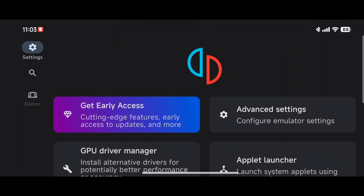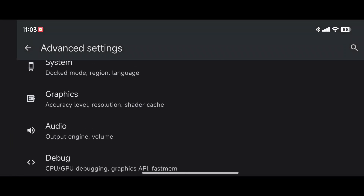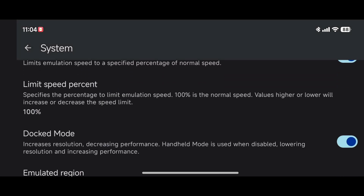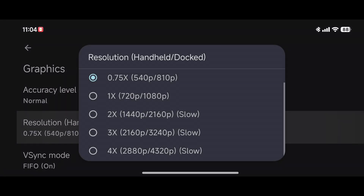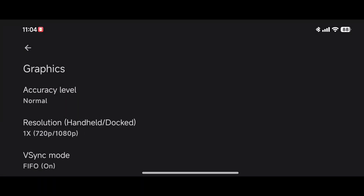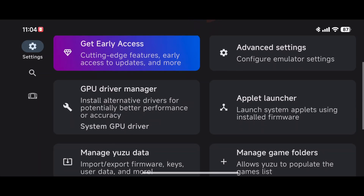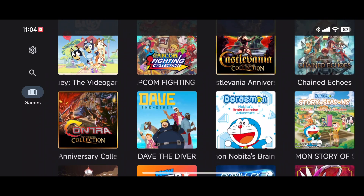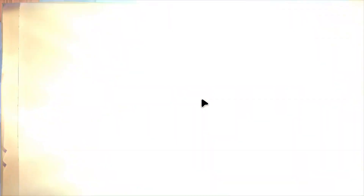Sometimes the answer is just lowering the resolution so the emulator can handle the game. I'm bumping it back up to get the best quality — that's really what it would look like playing the Switch game on your TV at home. Let's try New Super Lucky's Tale.